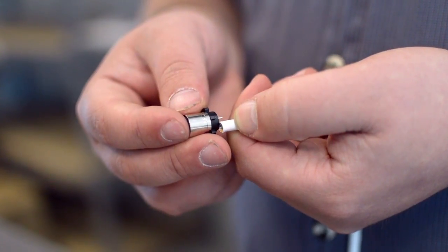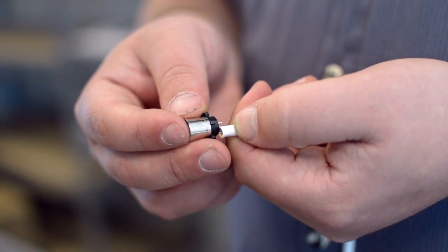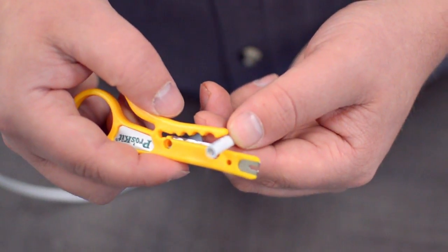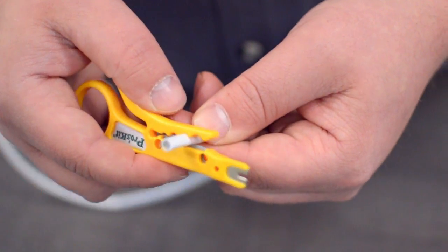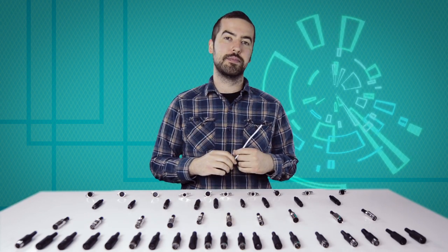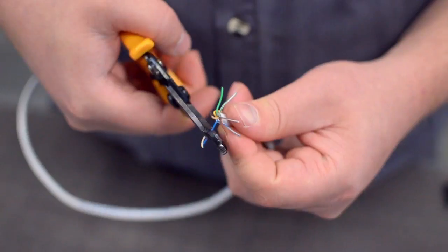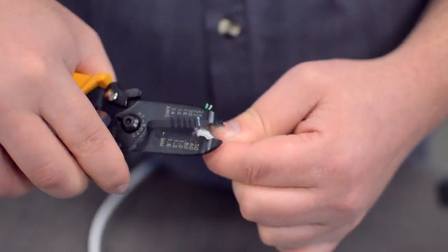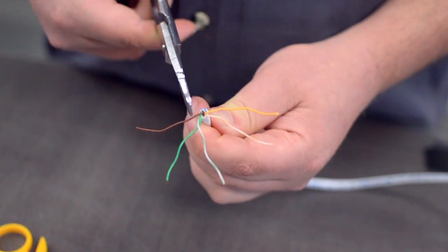Measure how far you will need to strip back the jacket by holding the cable up against the base of the connector. Then, strip the cable jacket using the wire strippers. For this example, we will be using CAT 5E cable. You will also need to strip the individual conductors. Trim off any additional conductors if needed.